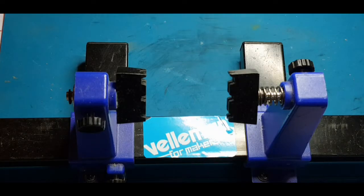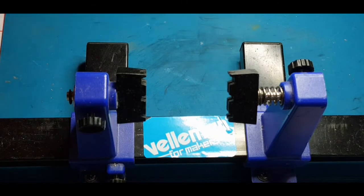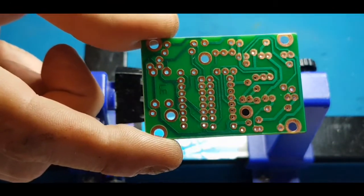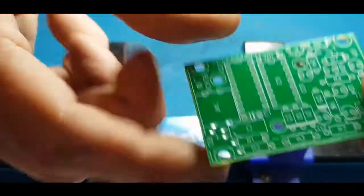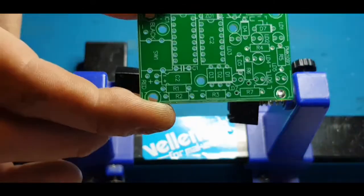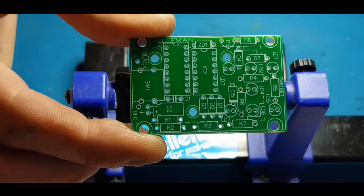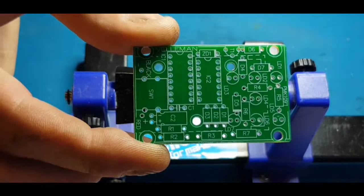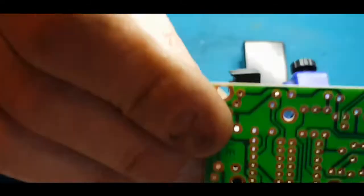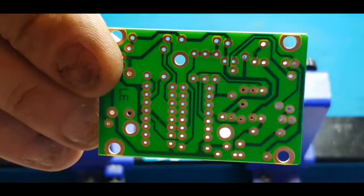Hi, welcome to Down the Shed, I'm Jason. In this video I am going to be building the Veloman MK109 electronic dice. I'll just give you a good look at the circuit board — I can see the reflection in my dead tablet, so that's the circuit board.